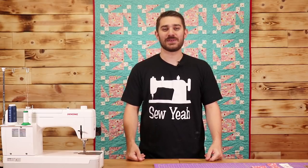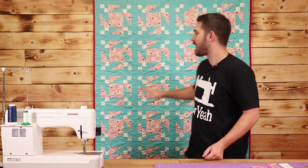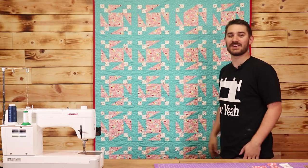What's up everybody? Teancum here with Sew Yeah Quilting. Today I'm going to show you how to make this awesome half square rectangle block. Let's get started.